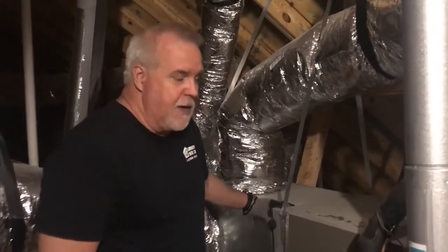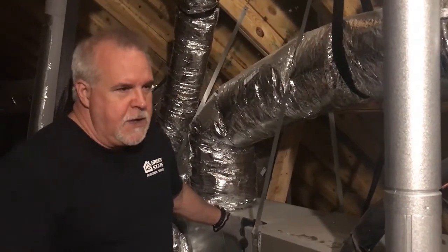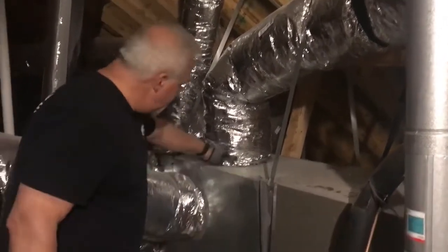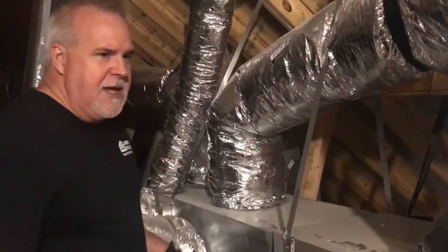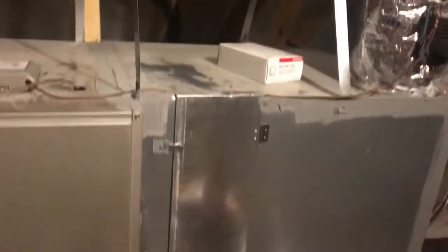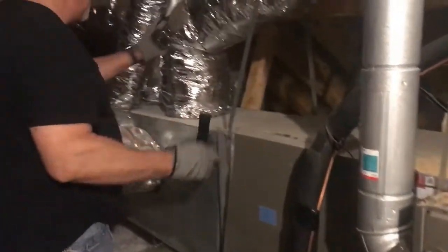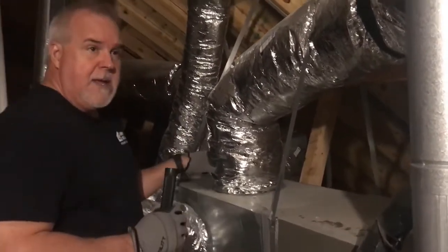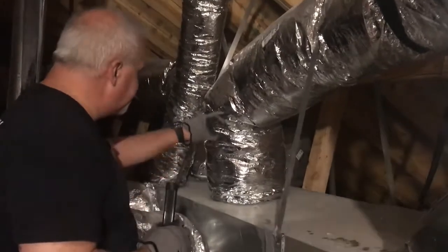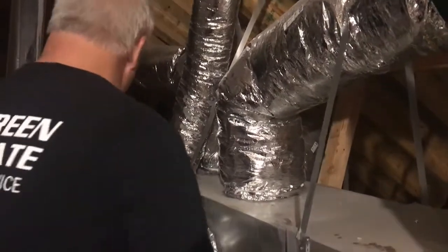Hey, it's Rob back with Green State Inspection. We wanted to show you one of the things that we look for in the attic space. On new construction homes, I always check the connections between the supply ducts and the distribution plenum. This is your distribution plenum — this is called the air handler. The air comes in here unconditioned and gets filtered, heated in wintertime, and then cooled right here. When I'm checking these, I use a directional thermometer to take the temperature right here at the connections, and also take the sample temperature on the ducts themselves and on the surface of the plenum.